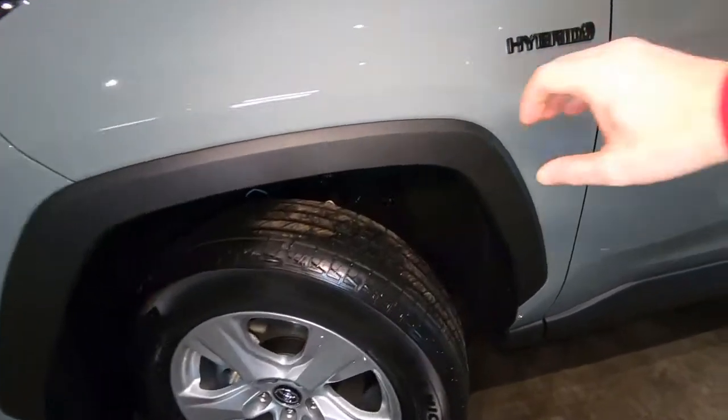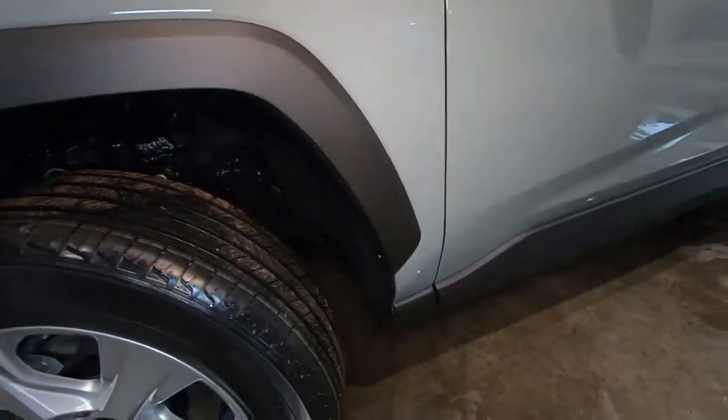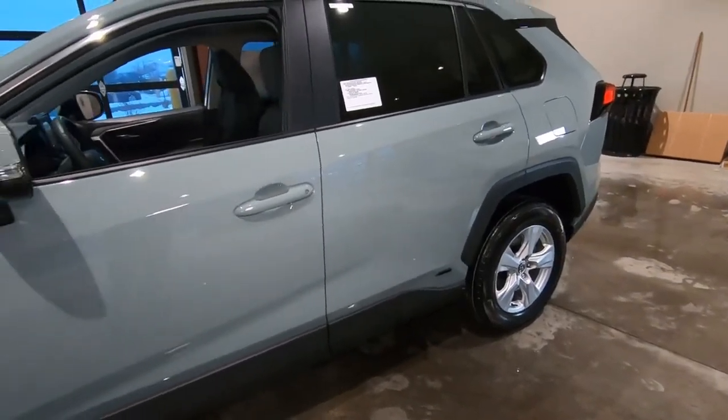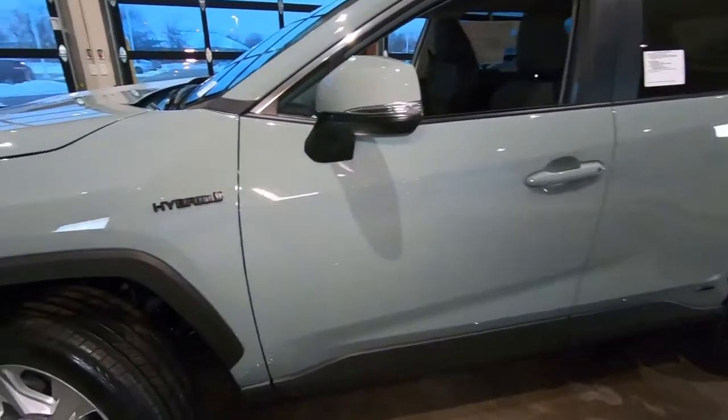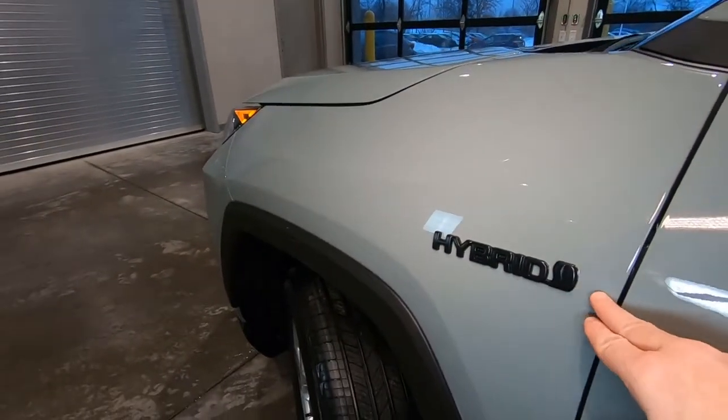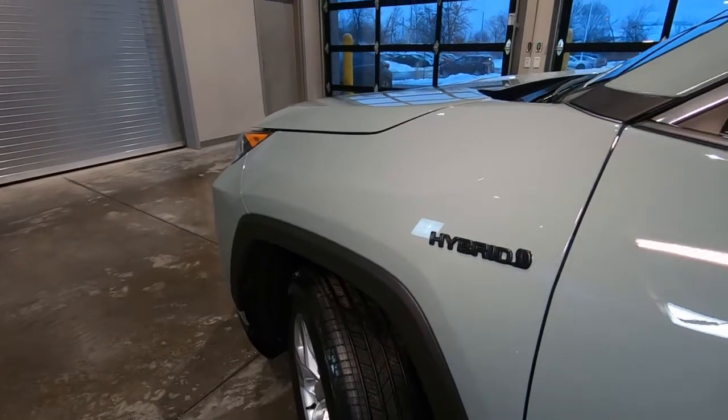We do have these wide wheel lip moldings that travel all the way down the side of the vehicle to protect it from scratches, dents, and dings. You also get the hybrid badging, and on this one we have the black emblem package, which is an extra charge.